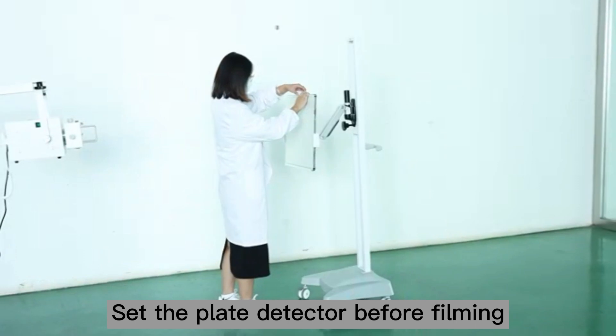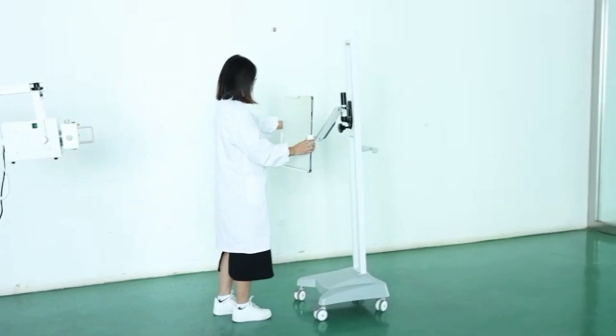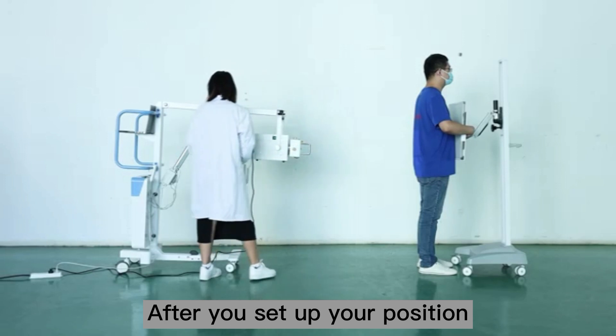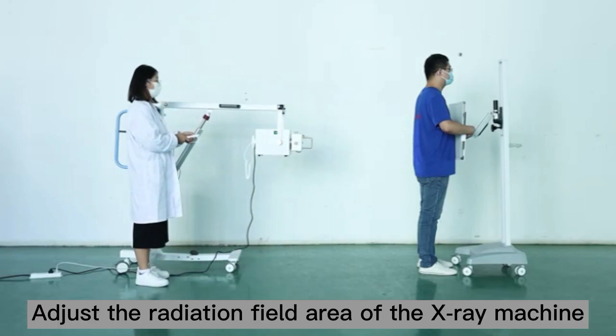Set a plate detector before filming. Since so unjust X-ray, installation patient needs position and photograph parts. For you set up your position, just the radiation field area of the X-ray machine.